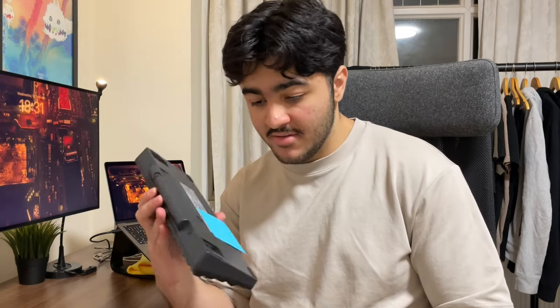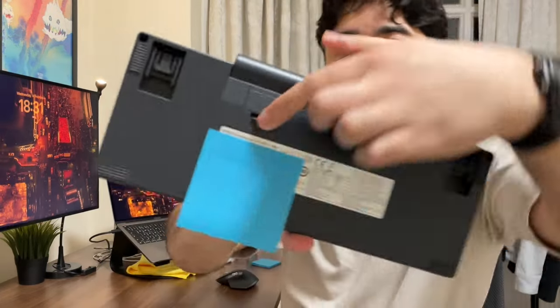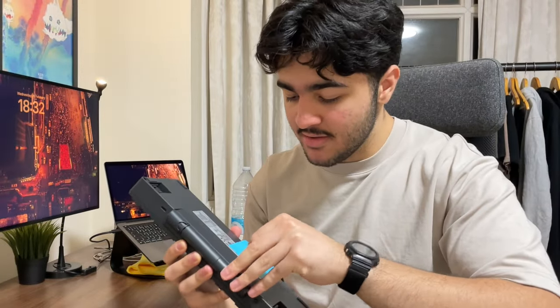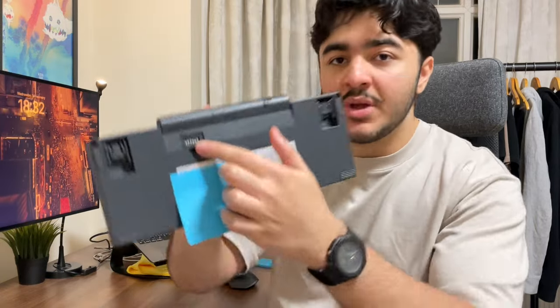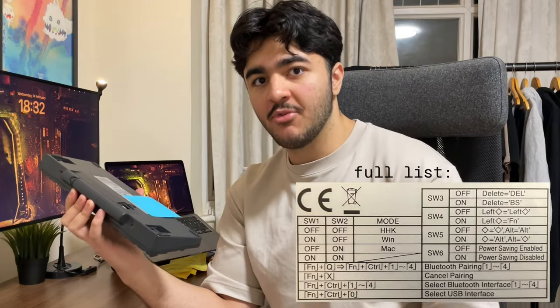One thing I also wanted to mention about the keyboard design is that it has DIP switches. On the back there's a little compartment, and when you open the lid you get access to these little switches. I think the ability to just turn off the keyboard, flip a switch, and boom — you're switched over to a different layout — is a very cool feature.